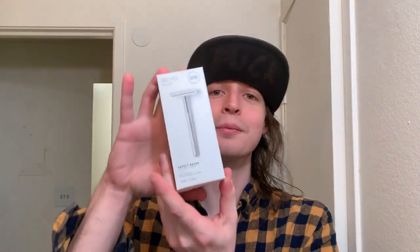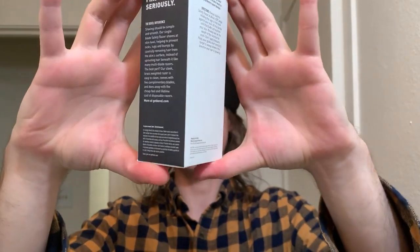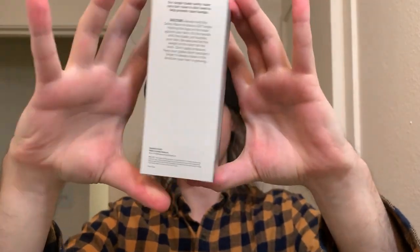So I'm gonna be unboxing this guy for you. The box itself looks very uniform — it's very nice, nothing crazy going on. On the back it actually has instructions which I thought was pretty cool. Directions: always hold the safety razor at about a 30 degree angle. Holding the logo on the head against your skin — we're gonna tattoo the Bevel logos on our heads, folks. And that's how you start using it.